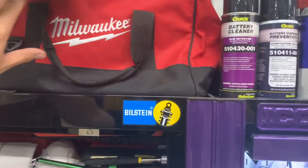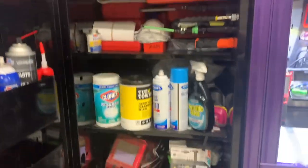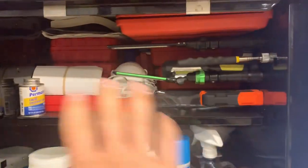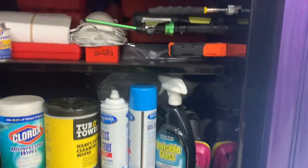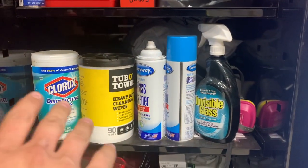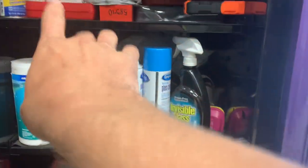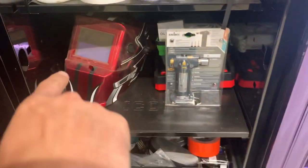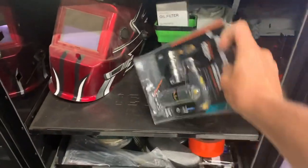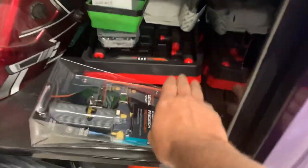I have a pad to kneel on. In the locker we have all my blow-molded cases, lights that I don't use a whole lot but have if I need them, cleaners, wipes, glass cleaner, a respirator, rags, a face shield, my welding hood, and a new mini torch.